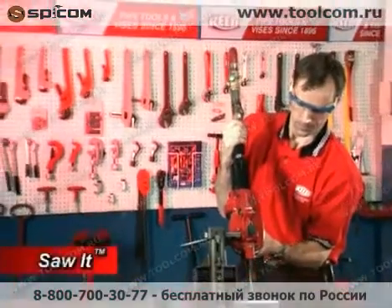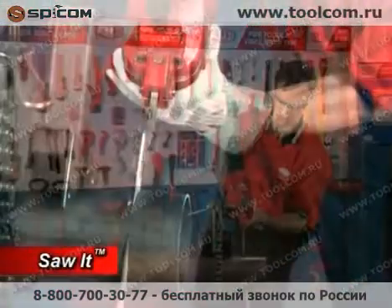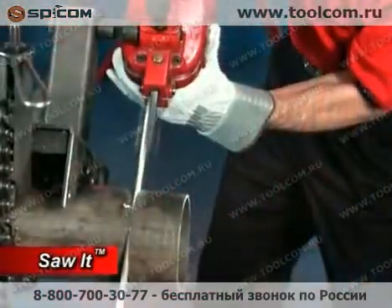New to the Reed family, the Sawed Pneumatic Saw offers a safe cutting option compared to gas-powered chop saws.